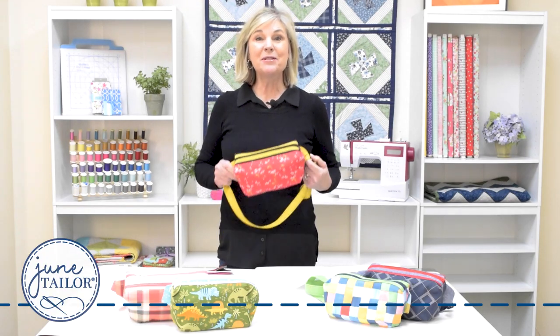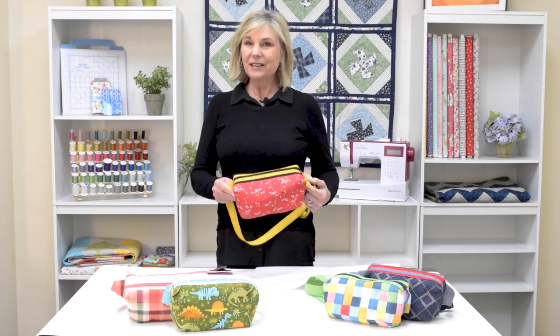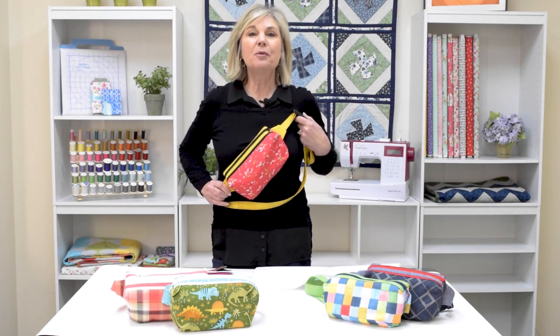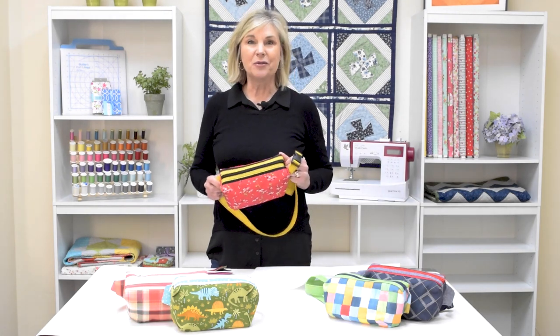Hi, I'm Jill from June Taylor, and I'm so excited to show you our new Emily Tote. This little tote can be worn around your waist, or you can wear it cross-body bag style. It's perfectly sized for a shopping trip, hiking in the woods, or just an outdoor adventure.